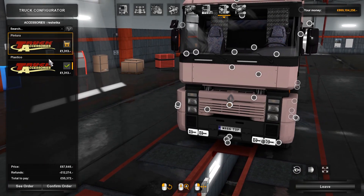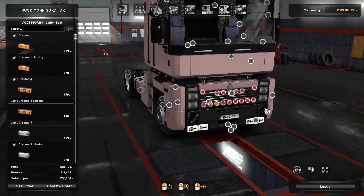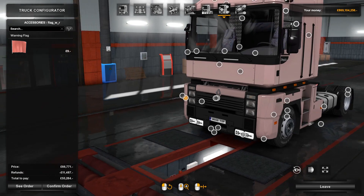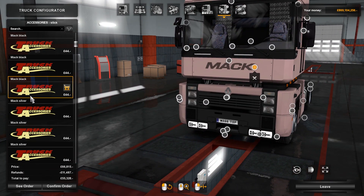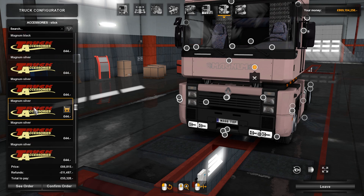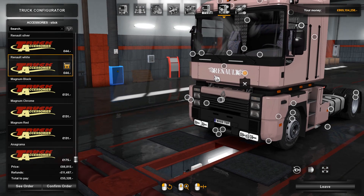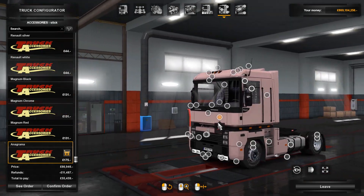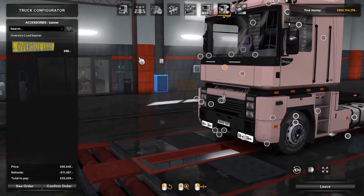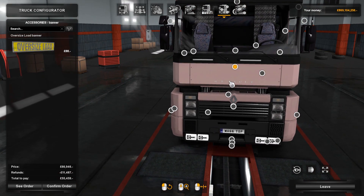There's a dot there — you can paint that or leave it plastic. Around the side, we've got some marker lights where you can put all your little accessory lights. Then you've got warning flags. Up here we have logos, so you can have MAC written on there if you wish. You've got Magnum in all different colours, Renault Magnum, Renault with flames. Along here we've got an oversized load banner, which actually fits pretty well into that little design piece.